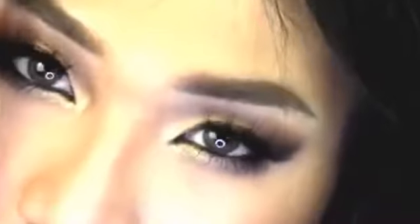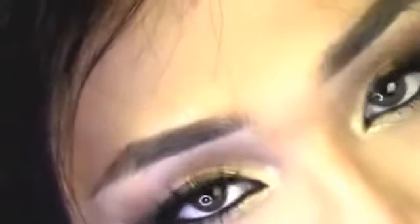Hey babes! This is my Mila Kunis makeup tutorial. I love Mila — I think she's so beautiful — so I wanted to do a tutorial on it. This hair was sent to me by Aliexpress Loving Hair, which I'll talk about more in the video. Other than that, enjoy the rest of the video.